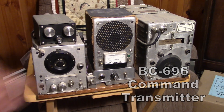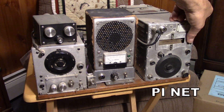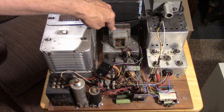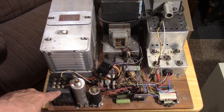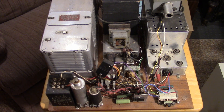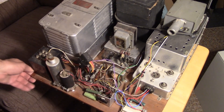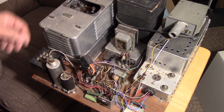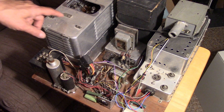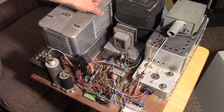The transmitter itself is the BC-696 command set. It's been modified with a pi network output using the roller inductor, and a 50-ohm connector has been put on this transmitter. This is the 5-amp, 6.3-volt center-tap filament transformer I'm using as the modulation iron. There's a Johnson modulation transformer that I'm just using the primary as a choke for the modified Heising. The command sets basically have two 1625 tubes inside, which are equivalent to 807s, driven by a Hartley oscillator directly — a very simple master oscillator power amplifier type transmitter.